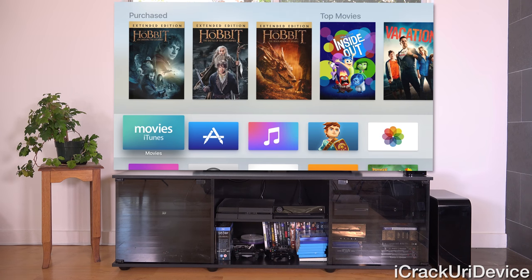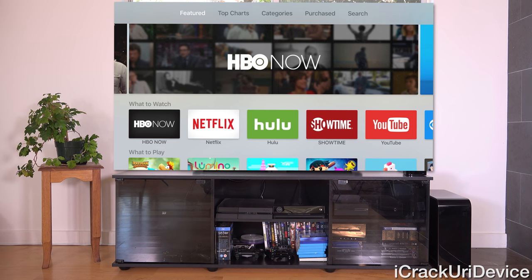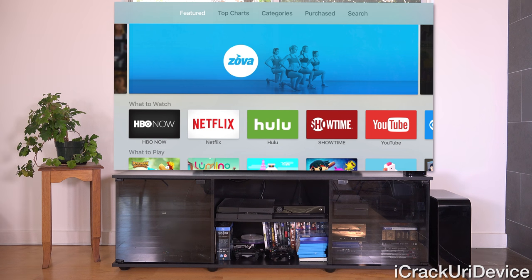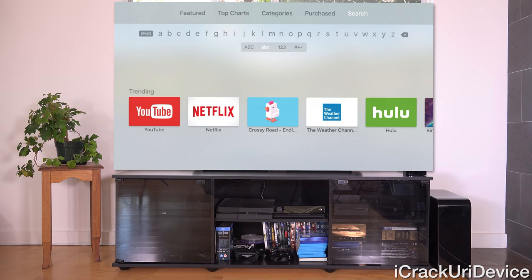Now let's get into the App Store, which is really the true feature of this 4th gen Apple TV — up until now, the Apple TV has not had an App Store. At the top you can navigate through Top Charts, Categories, Purchased or downloaded apps across all your Apple TVs, and Search. Because we don't have an iOS remote app, you have to manually search by swiping through letters with the touchpad.